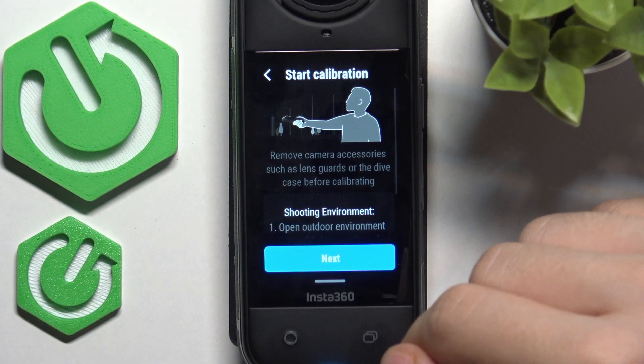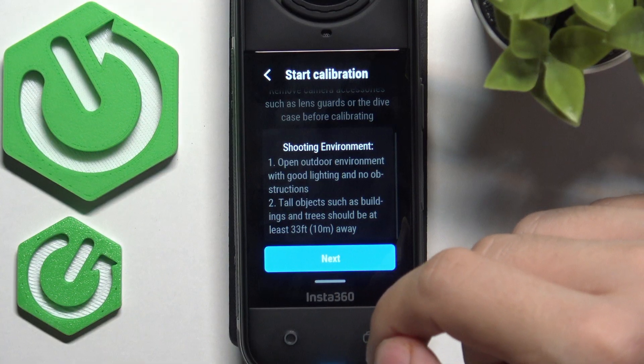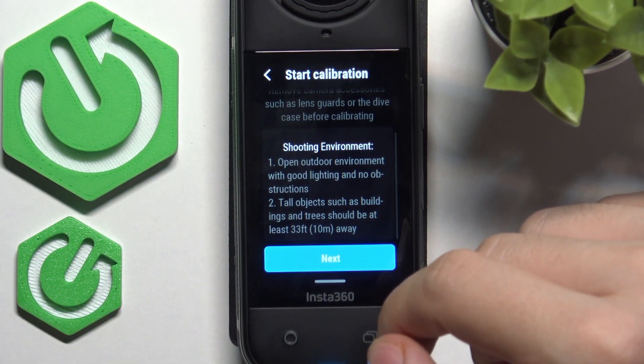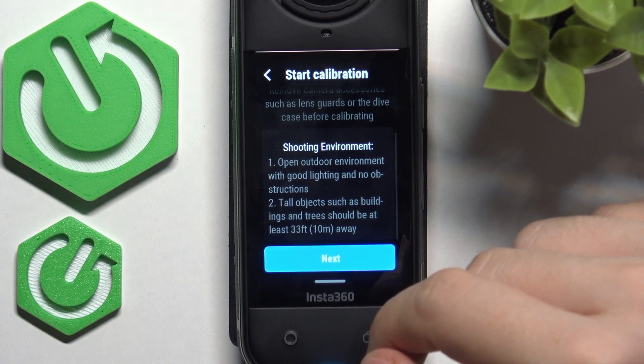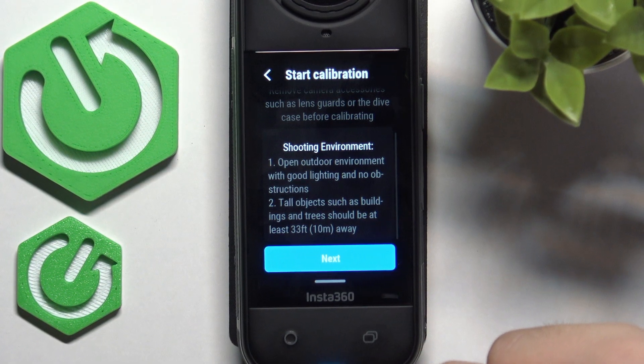Let's start the calibration. As you can see, you need to be in an open outdoor environment with good lighting and no obstructions. Tall objects such as buildings and trees should be at least 33 feet away.